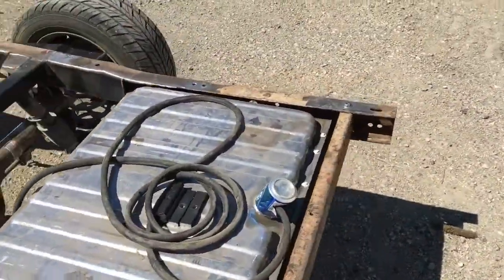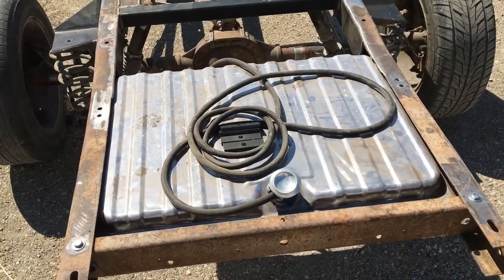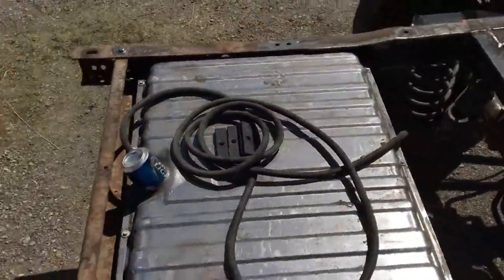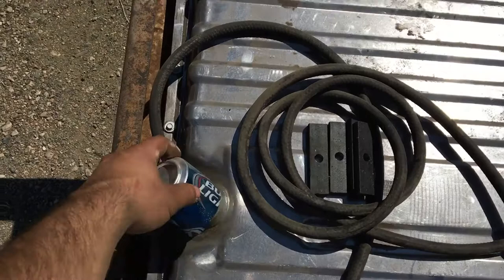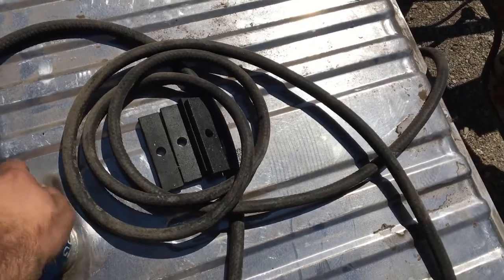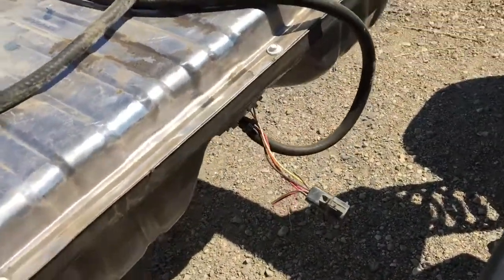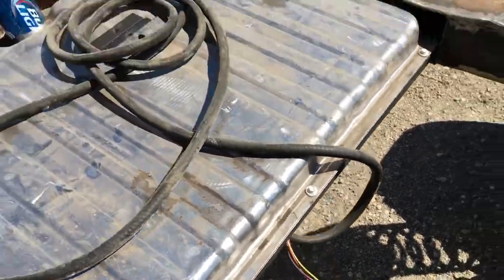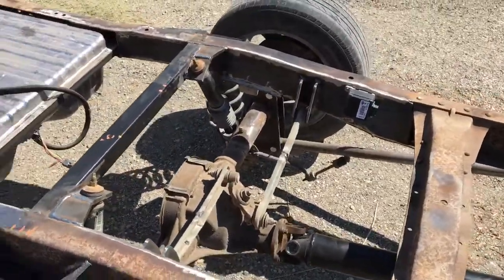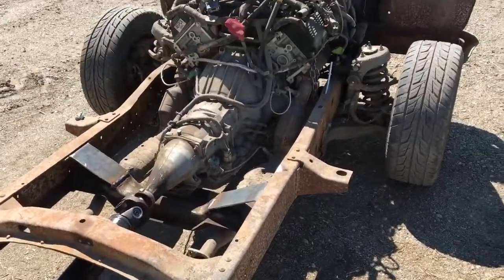The fuel tank is from a '67 Mustang, 22 gallon. We're gonna have this poke up out of the bed. It's just kind of in here because I had it running one day to make sure it seals. The fuel pump is the same fuel pump that came out of the Crown Vic — I just modified the hell out of it. I don't know if I got a video of that or not; hopefully I have pictures of it.